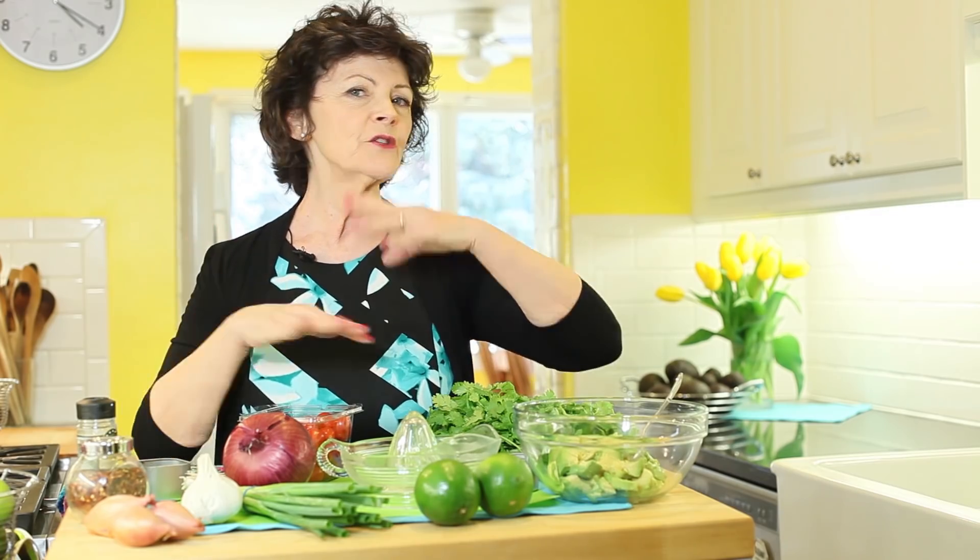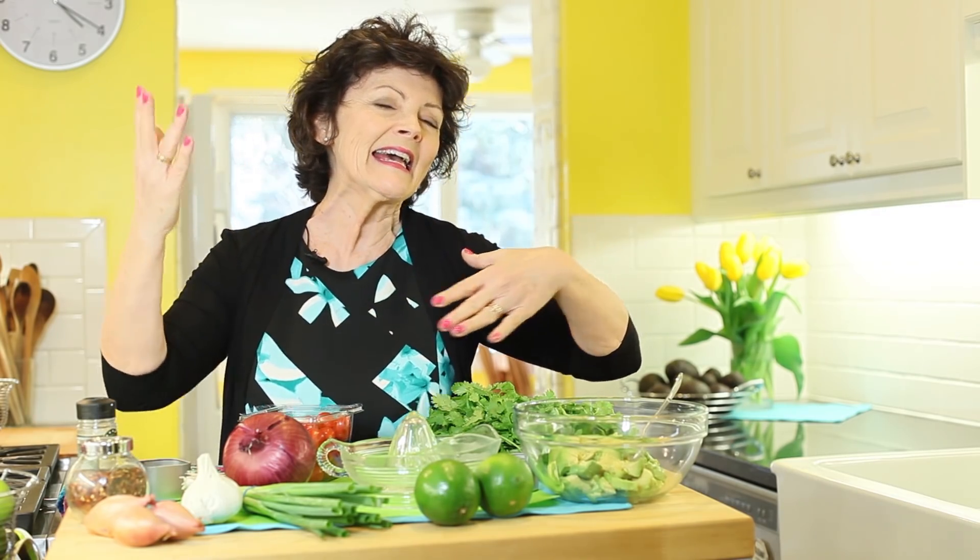You can't improvise baking — if you improvise baking it doesn't work. People call me and say 'this didn't work' and it's because they substituted something — don't do that with baking. But you can improvise in savory cooking, and I really improvise when I make guacamole. Here are the elements that you get to play with.